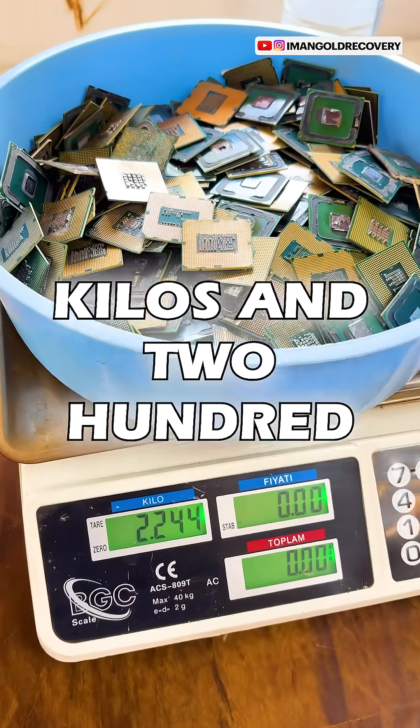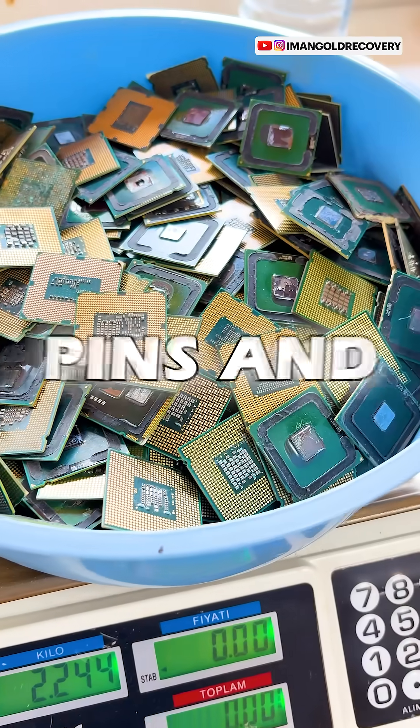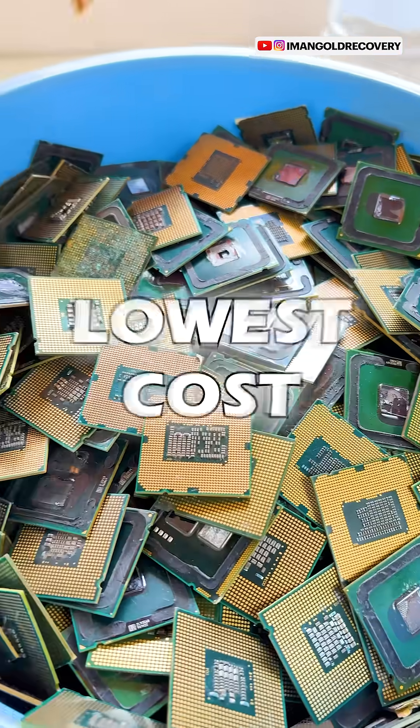This is vinegar and this is salt, which we're going to use to extract gold. In this extraction we have 2 kilos and 244 grams of green fiber CPUs without pins, and we want to extract their gold at the lowest cost.